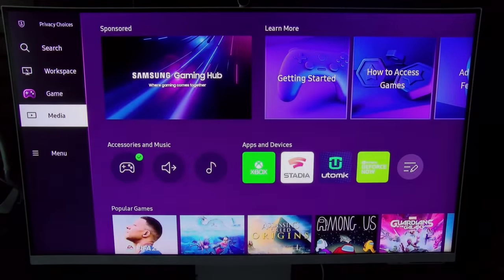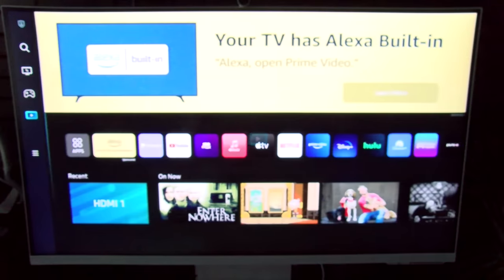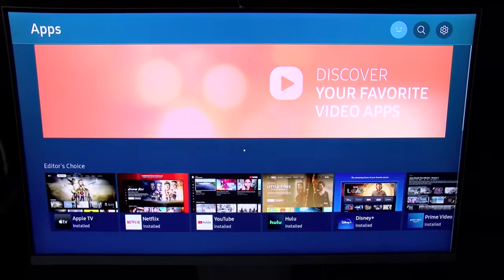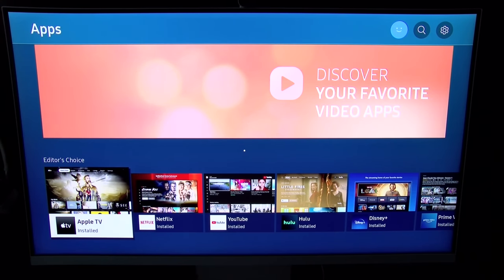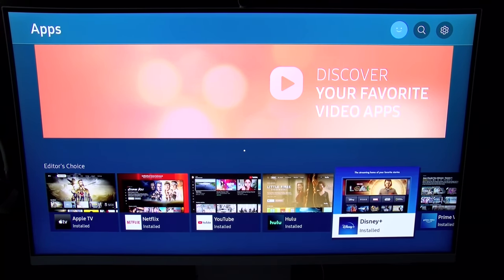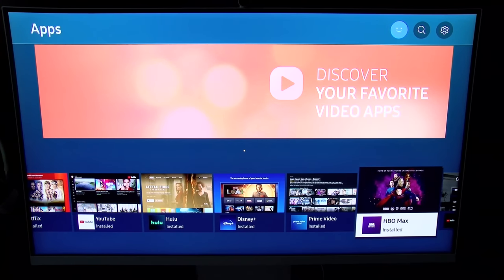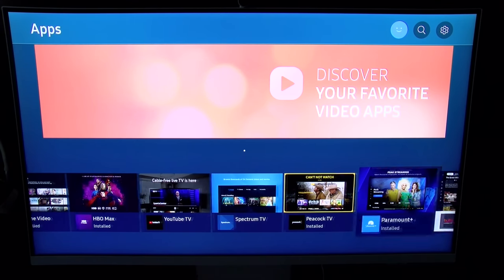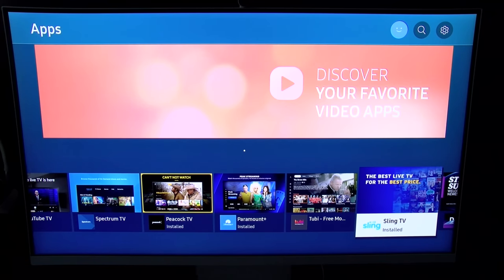Now let's go to the media tab — this is where you'll find all your apps and streaming services. You do have an app store. Here are some of the apps I already have installed: Apple TV, Netflix, YouTube, Hulu, Disney Plus, Amazon Prime, HBO Max, YouTube TV, Spectrum TV, Peacock, Paramount Plus. You name it, they got it.